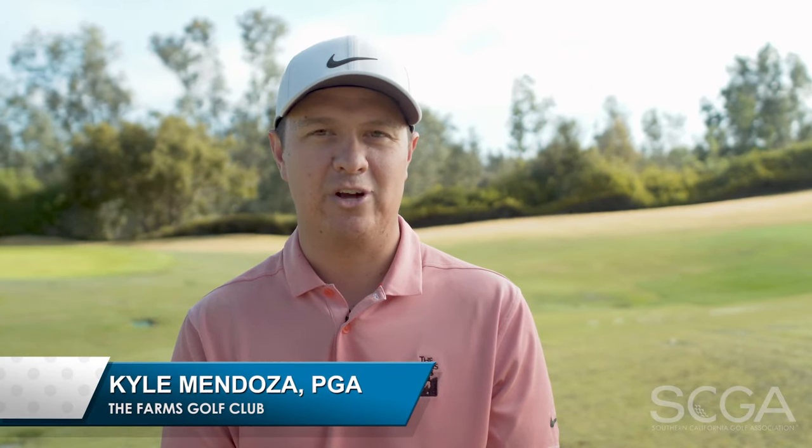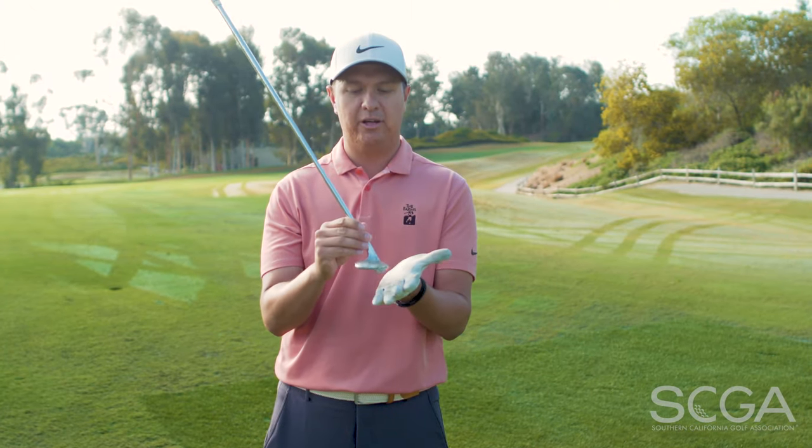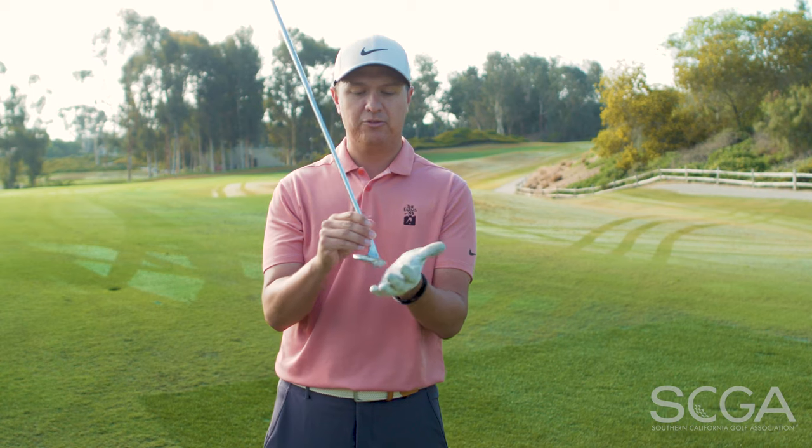Hi, my name is Kyle Mendoza, PGA professional at the Farms Golf Club, and this is your SCGA swing tip. Today I'm going to be talking to you about utilizing the bounce of the club on your chip shots and pitch shots.